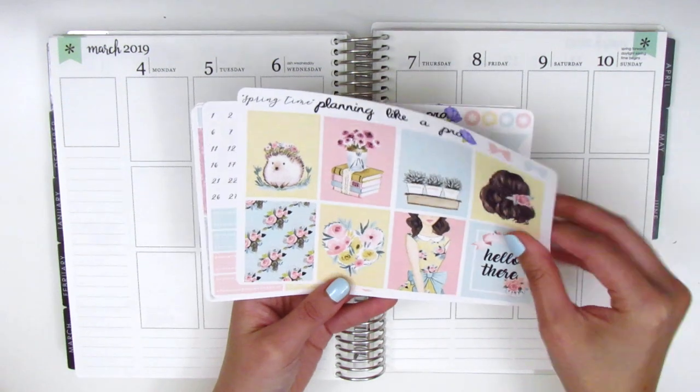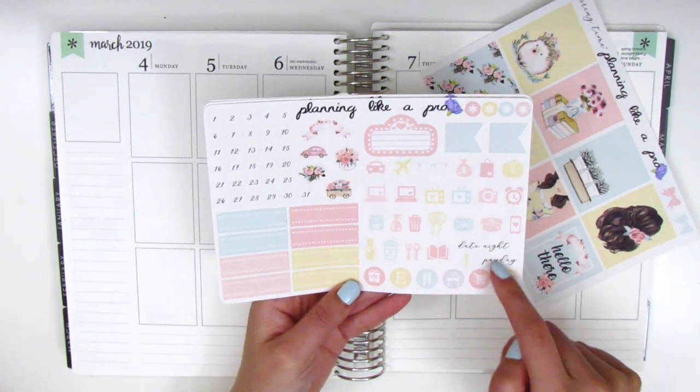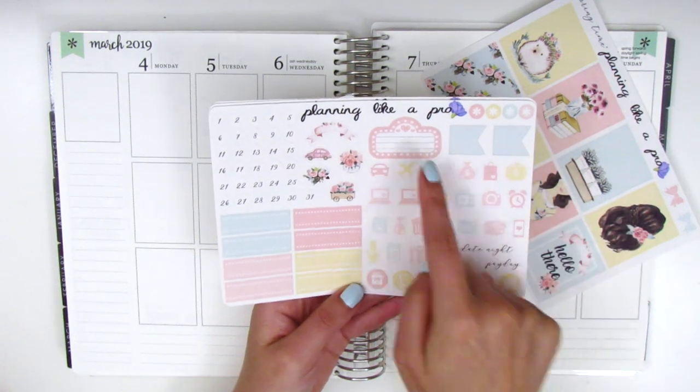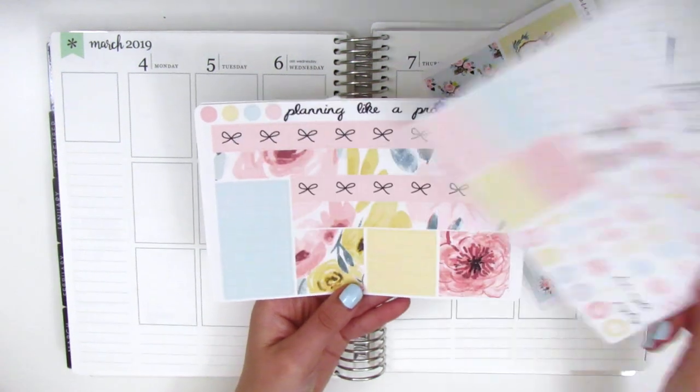So here we've got the eight full boxes and the quote box here says 'hello there,' so I'm going to use that in the top corner. On this page we have all of the icons — we have some tech stickers, these little flags, a movie marquee, some deco, date dots, and then quarter boxes in the bottom corner.